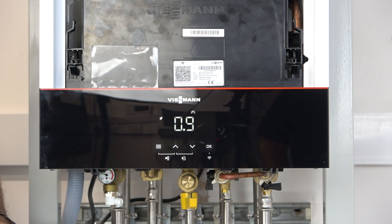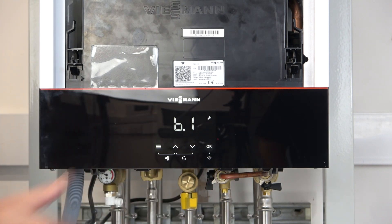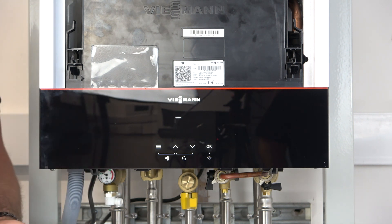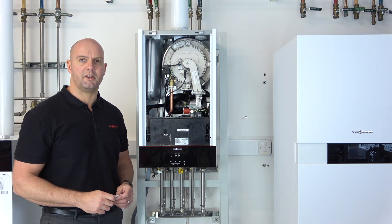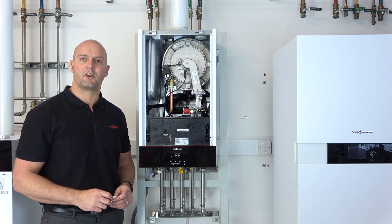To get into AP mode we have to access what we call the service menu. To access the service menu, press and hold the menu and OK buttons together for four seconds. You can see it automatically goes to what we call B1. Use the up arrow to get to B5, press OK, and the boiler comes up with AP mode. AP stands for access point, meaning you can now connect a mobile device to the boiler using the Wi-Fi card in the boiler. However, if you're just doing a front panel commission, you can press and hold the menu button for four seconds, which takes you to the codes ready for commissioning via the front panel.